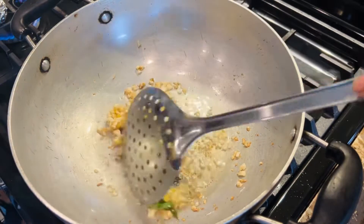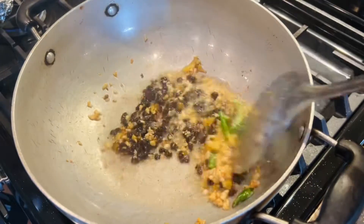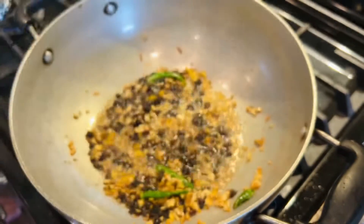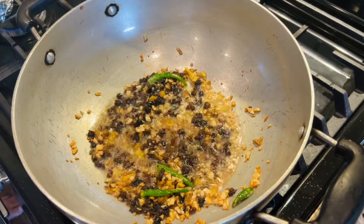We are adding two tablespoons of the spiced black bean. What we had done is soaked the black beans in slightly warm water. Here is the water — I'm going to keep this aside and we'll use it later.